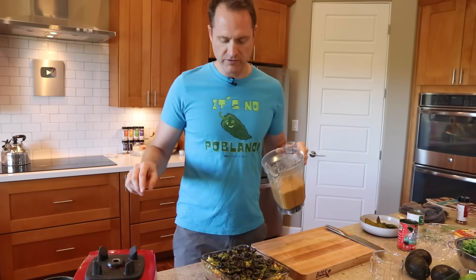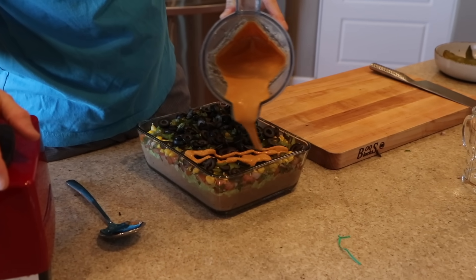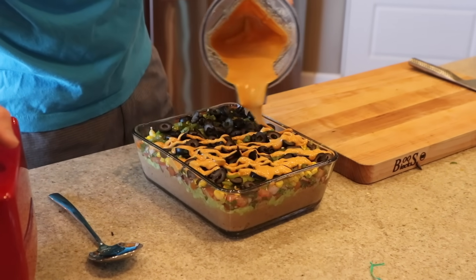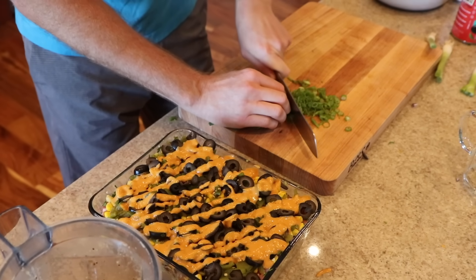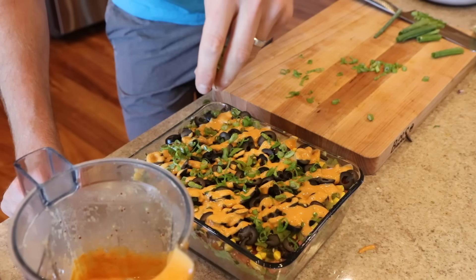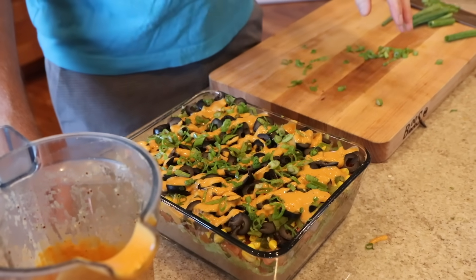While those are going, let's finish this dip. This is layer number seven — it's optional, but it makes it really pretty and tastes amazing. What about an eighth layer? Let's chop up some green onions — maybe just the green parts. The world's eight layers — get it? That was a seven wonders joke.